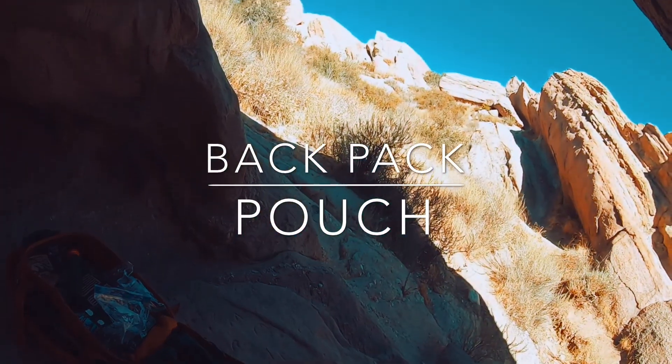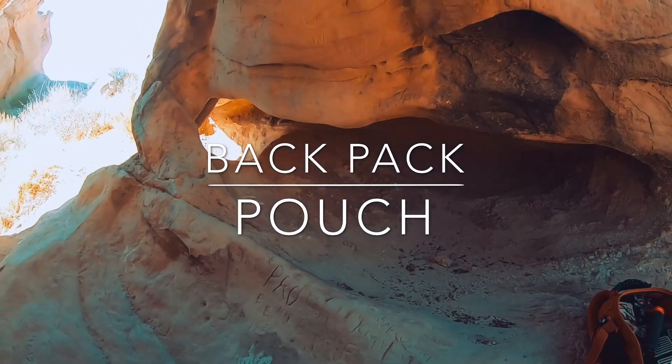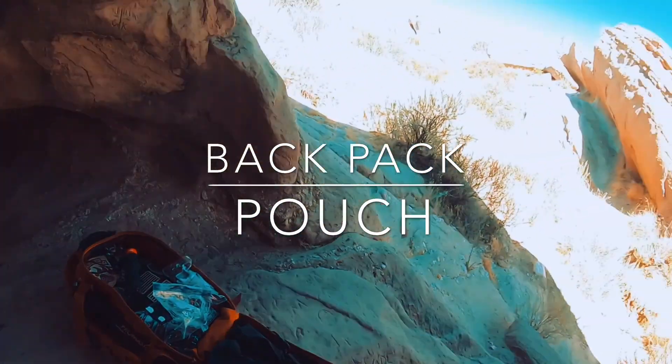I'm going to go hike around for a bit. I'll pause the video and make a decision if I'm going to end it or show you guys a little bit more of this park.